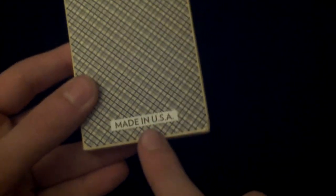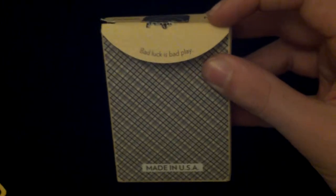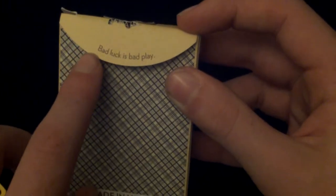On the bottom it has some copyright information and Dan and Dave branding. Here is the back design — we'll get to more details about that later. It's quite a nice box — I really like the textured feel on the front. On the tab it says 'Bad Luck is Bad Play,' and on the inner tabs there's nothing. The inside of the box is white.